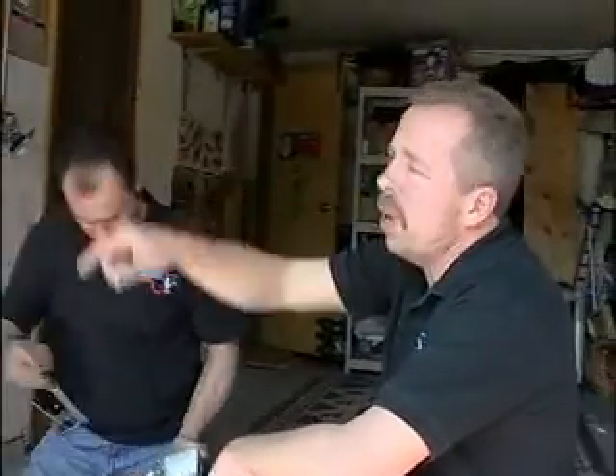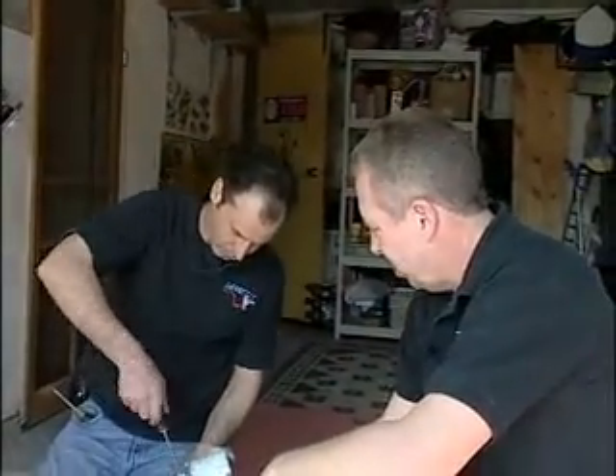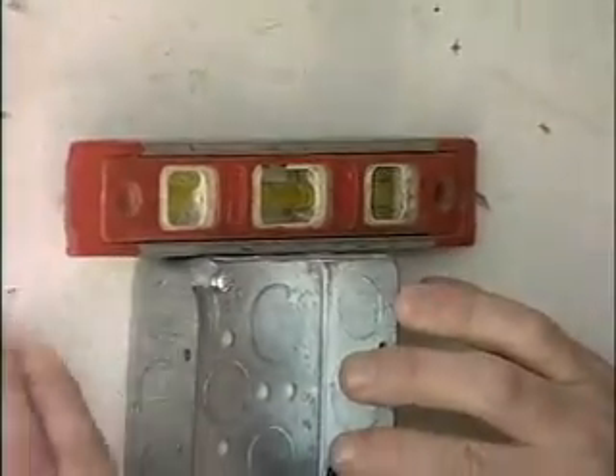What Danny is doing is just running a 110 line off of that switch, which is sufficient enough to power our device. Leveling up.